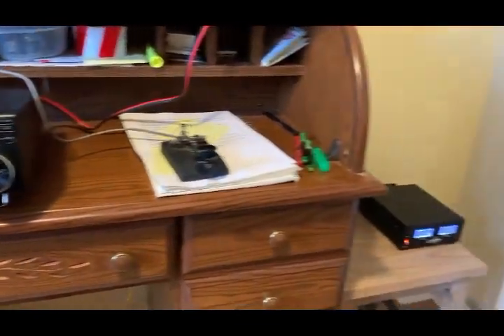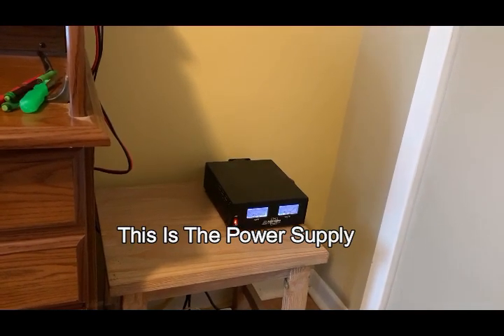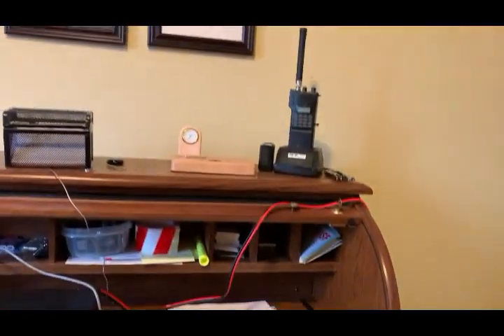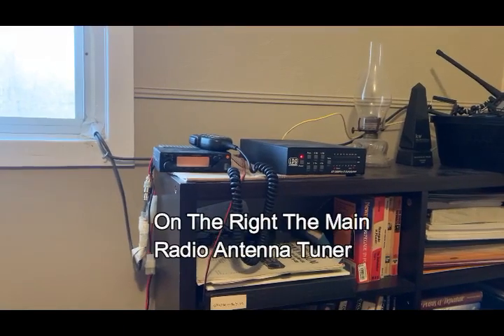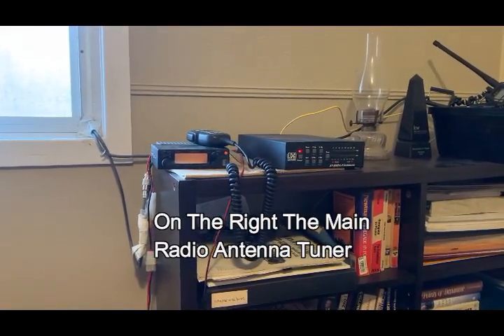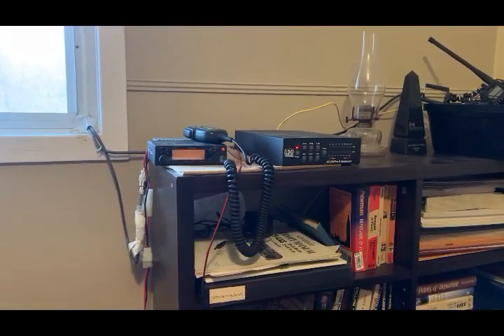Over on the side you've got the power supply — it's a small one with a fan on it, which is a bit noisy, but generally speaking not bad at all. As you swing around, there's the two-meter rig in the corner, and beside it is the antenna tuner for the ICOM. The ICOM has a built-in one, but I've always used the external one. I absolutely love this particular one — it's very, very good. It's an LG — excellent.